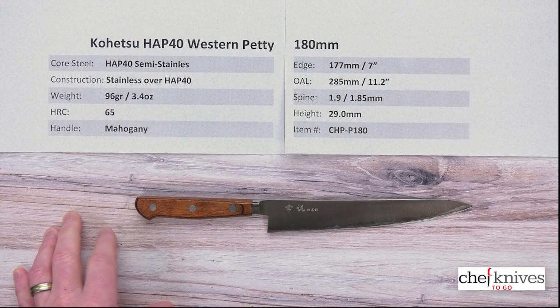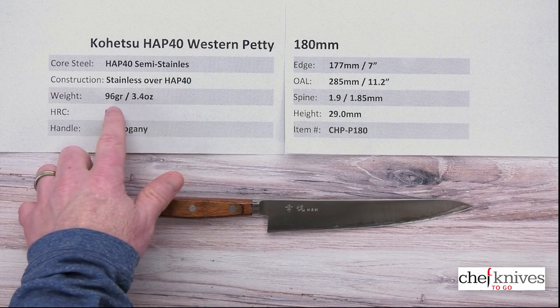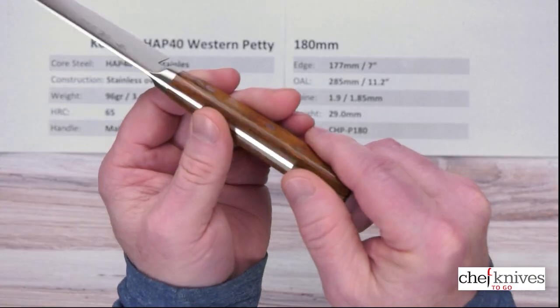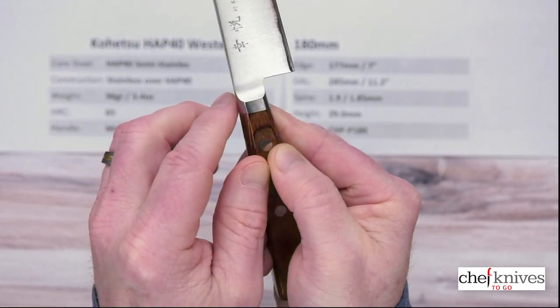It's a fairly light knife, as you might suspect. It's a Western handle with a full tang, but it's still not too heavy — about 3.4 ounces or 96 grams. The handle is just a standard Western made out of mahogany. You can see a full tang construction with stainless rivets.